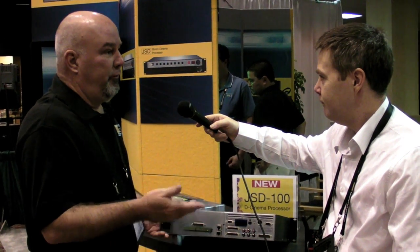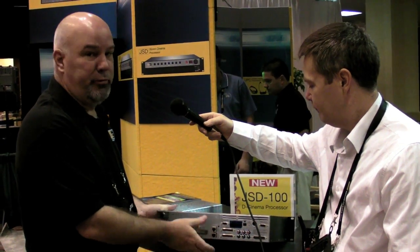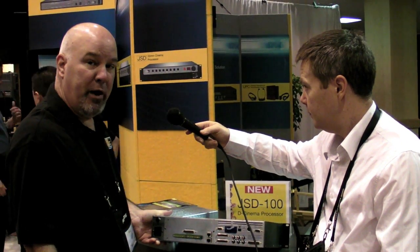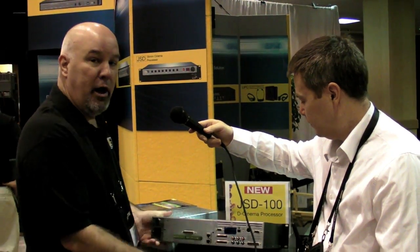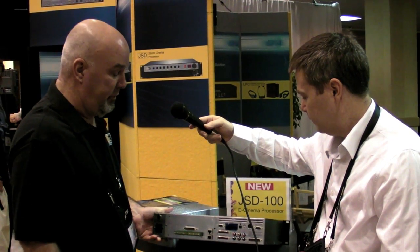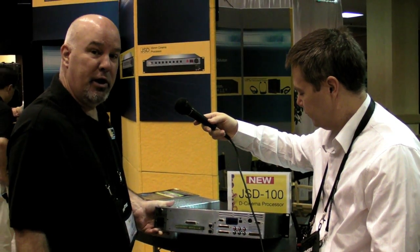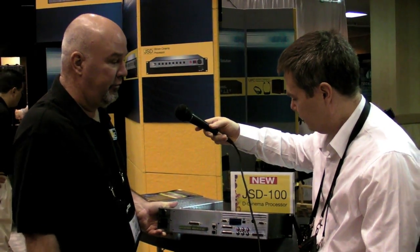This plate again will be removable in the future, so if the cinema decides they want to go to 12 or 16 channels, instead of replacing the whole processor they just replace the panel. We also have flash memory inside in case settings are lost for some reason. You can pull that right out, put it into a new processor, plug it in and everything is retained. It's a very handy feature that saves a technician a lot of time, especially after a brownout or other catastrophe.